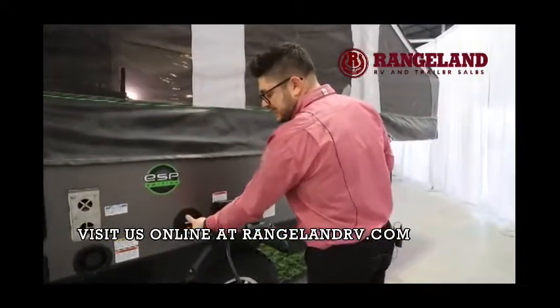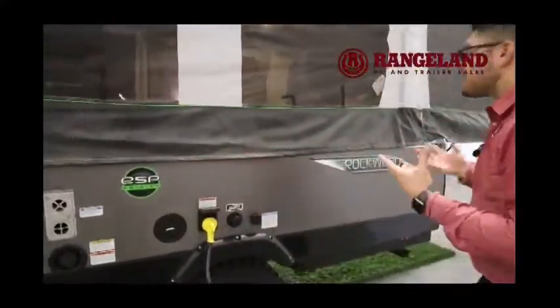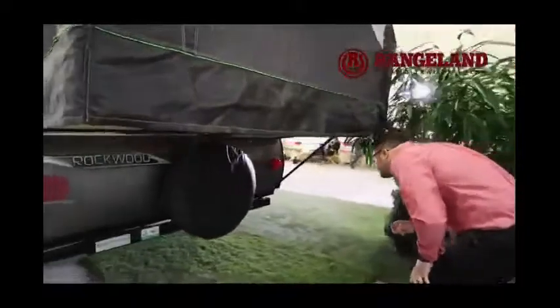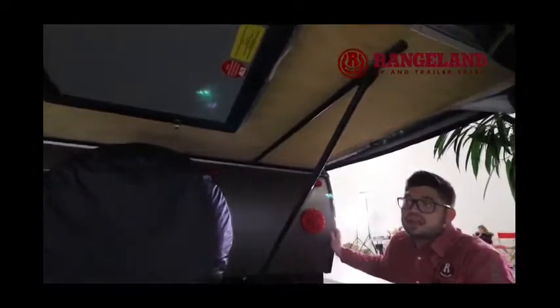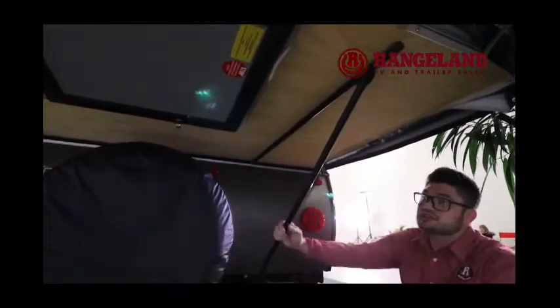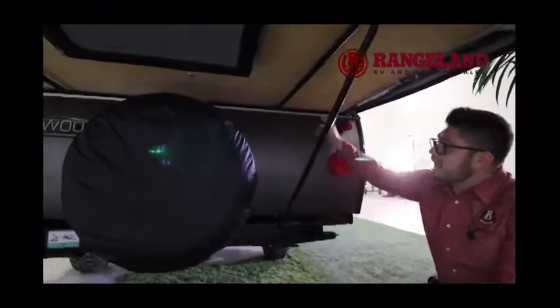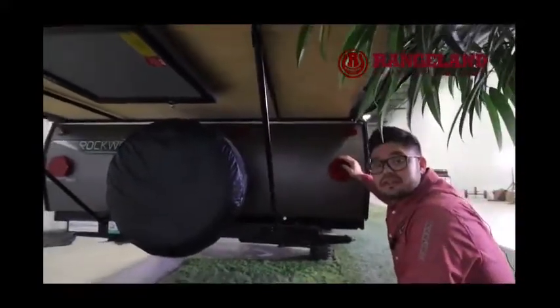It does have AC prep in case you want to put an air conditioner in it. However, once we go inside you'll see they do have that fantastic fan, so you're not really going to need to go that route. Spare tire is mounted on the back. And if you take a look here, they're actually using plywood to support their bed ends — not any type of particle board — so it's nice and strong and sturdy. They also have a reinforced pole system that clips into the back of the frame and onto the coach.